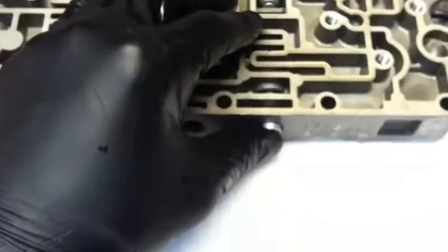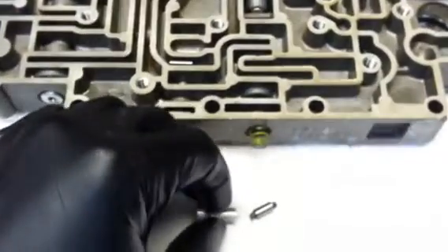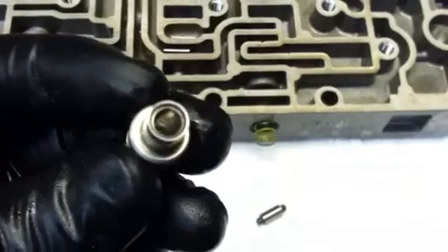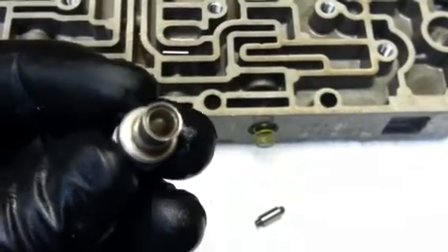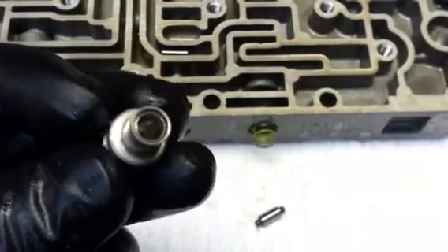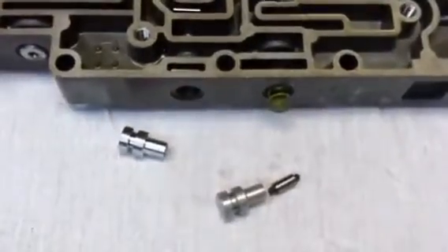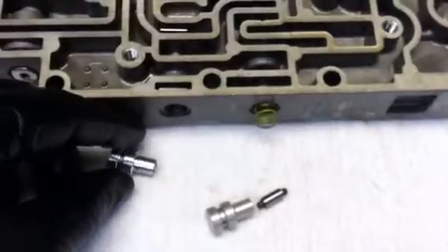We're looking at a valve wear problem. As we pull out the valve here and take a look inside the bore, you can see the shiny area is supposed to be kind of a dull matted look. That shiny area inside the valve bore is actually wear where the two parts wear against one another. It causes an internal oil pressure leak.